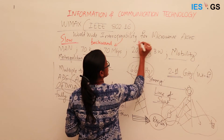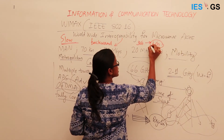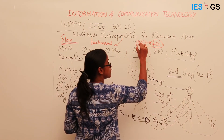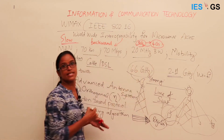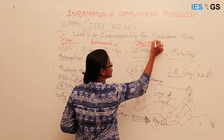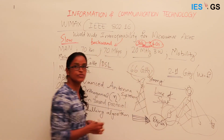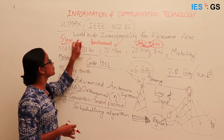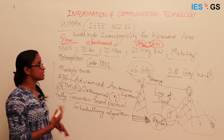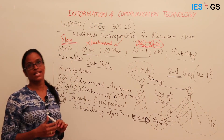For example, consider a cellular provider offering 3G when 4G standards arrive. If the 4G standard does not support 3G devices and infrastructure, the provider must completely replace the setup, which is not cost-effective. However, if 4G provides backward interoperability, the provider can slowly migrate within the available infrastructure. WiMAX did not provide backward interoperability, so network providers wanting to switch had to install entirely new infrastructure, making them hesitant to adopt it.